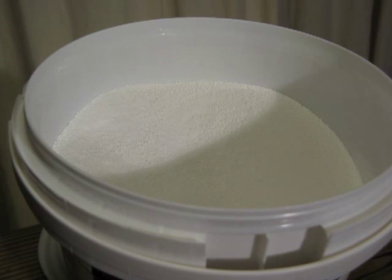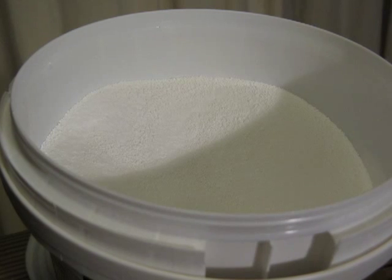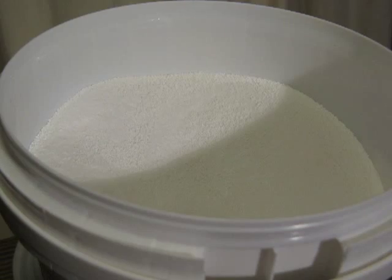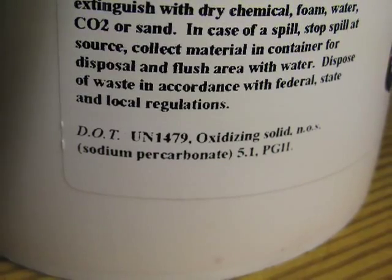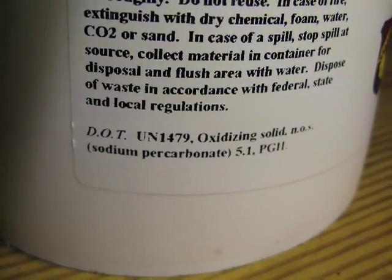It is a very dense white powder that would be very irritating should you inhale it or get it in your eyes. Simply mix up a solution of one tablespoon sodium percarbonate per gallon of water and wash your equipment with the solution. It is regarded as a no-rinse cleanser. However, white spotting will occur when it dries. This is soda ash and is completely harmless.